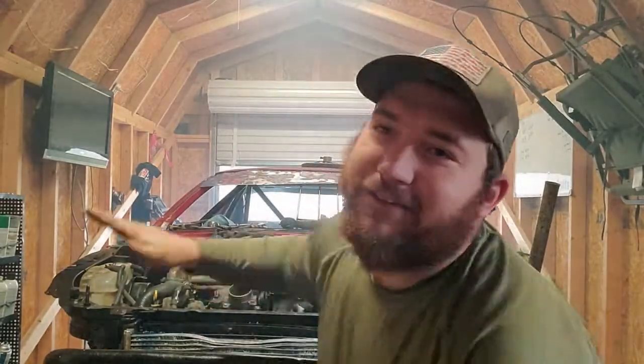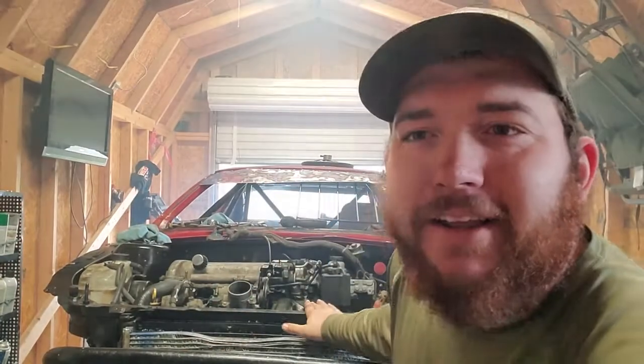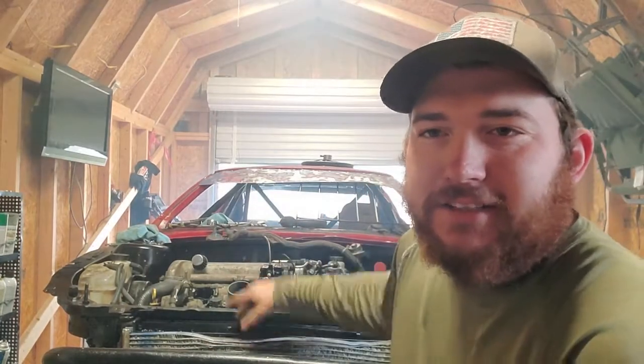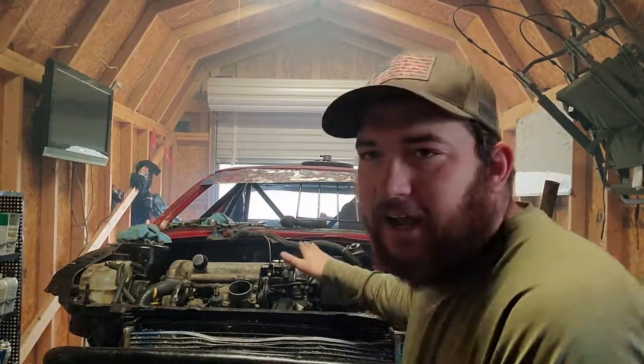Welcome back to the channel. We got some good news — as you saw in the last video, this thing wouldn't start, but now I'll show you guys a little video of it running. Can't run it very long because I still don't have coolant and still gotta check everything over, but it's getting painted this week either Friday or Saturday.